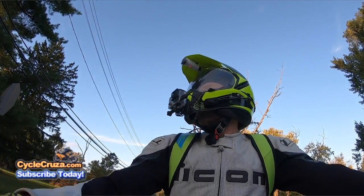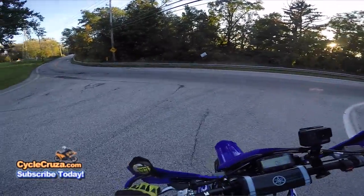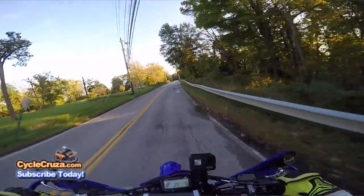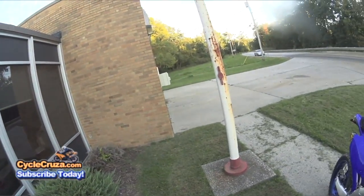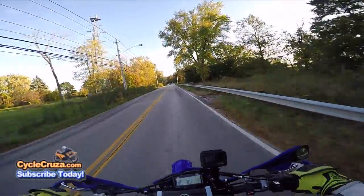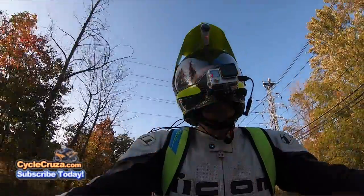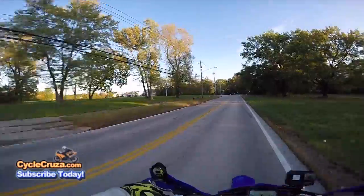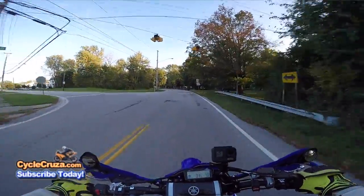Hey look, the fire department is there — somebody's there. They weren't there when I needed them though. But this thing is so amazing, I highly recommend it. You've got to add one of these bikes to the garage — they just rip. It'll be the most fun you'll have on a motorcycle.